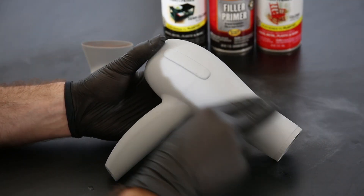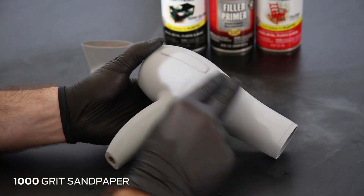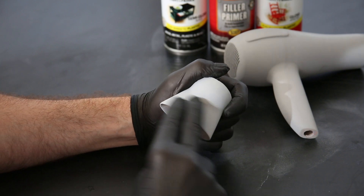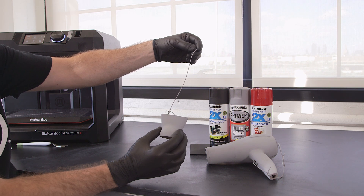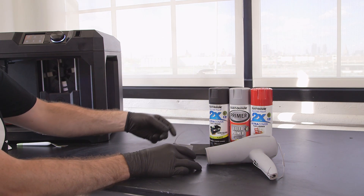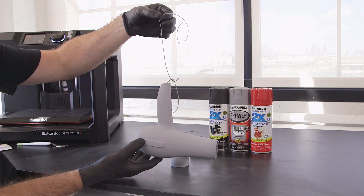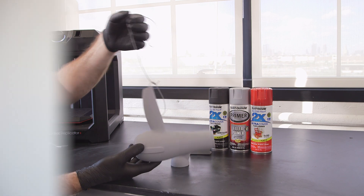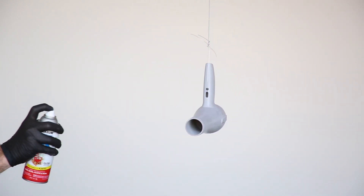As the primer filler creates a rough texture, you'll need to sand the primer filler with 1,000 grit sandpaper to ensure a completely smooth surface before applying the top coat. Apply consecutive coats of primer filler and sand until you're confident the surface is even, refined, and no pits, holes, or seams are visible. Paint will do little to cover any surface imperfections that are present. Once you've applied two to three layers of primer filler and sanded to desired finish, you're ready to paint your model.